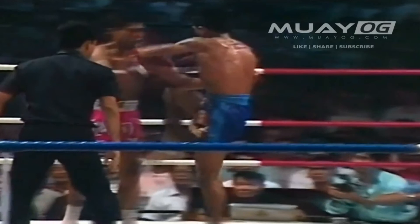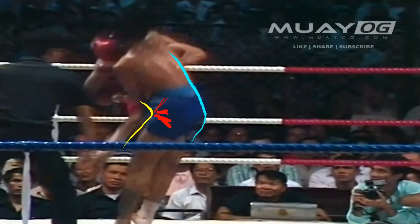Here you have Nampon coming with that shielding knee, and Samart just likes to go right around it. He's not able to get quite to the center of the body this time, but he gets a great shot on the hip bone. He'd rather go right to the center, right up on the abdomen, but not bad at all. You can see how distorted Nampon's rup is.